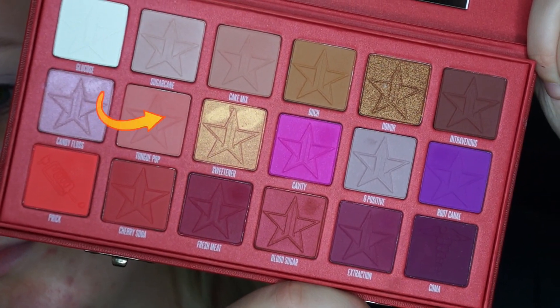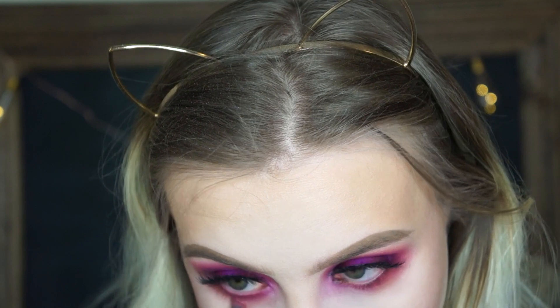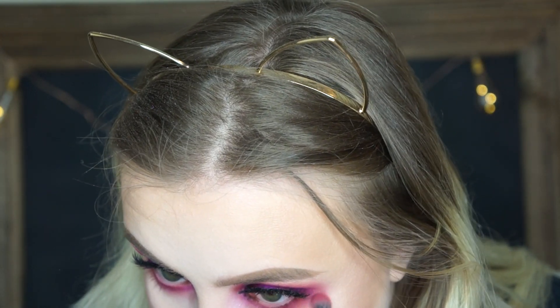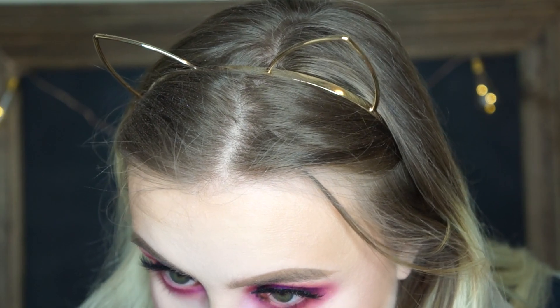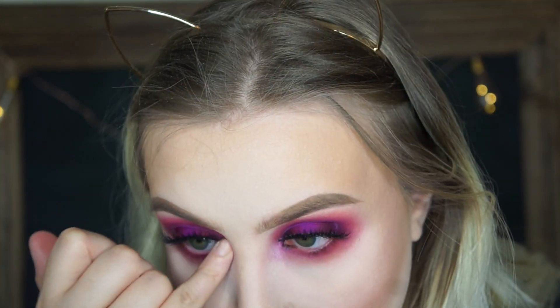Now for lower lash line eyeshadow, I took a mixture of Fresh Meat and Tongue Pop together and just popped that on the lower lash line. And for inner corner highlight, I took the shade Candy Floss.